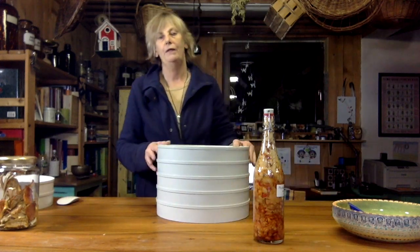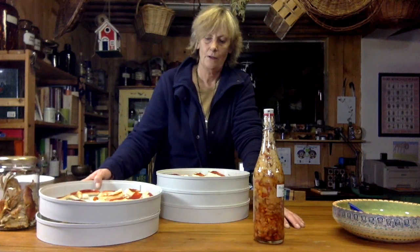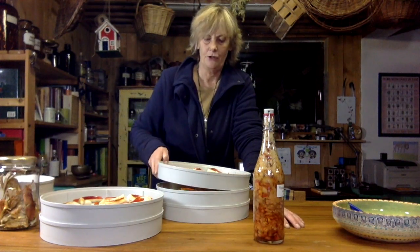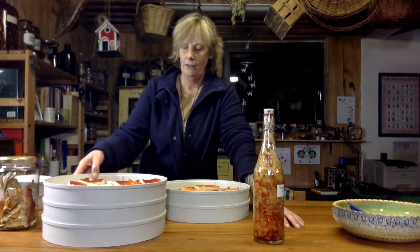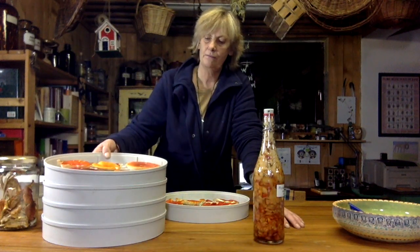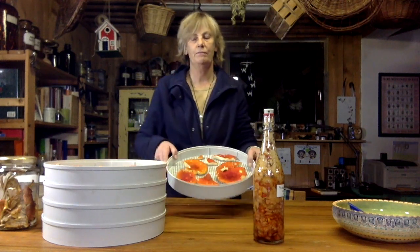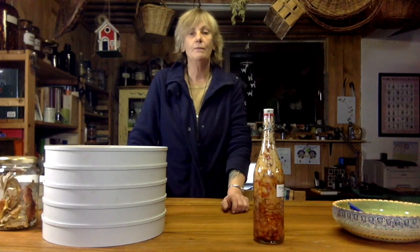I've finished cutting up all the fly agaric and I'm going to put it in the food dryer. I cut it up in nice big chunks — you don't want to cut them too small because they really do shrink. They contain a lot of water and they're super light. This is pretty heavy right now but later when it's dry it weighs almost nothing. You can have an amount of mushrooms like this and you'll have less than a hundred grams of dried mushroom powder when it's all done.